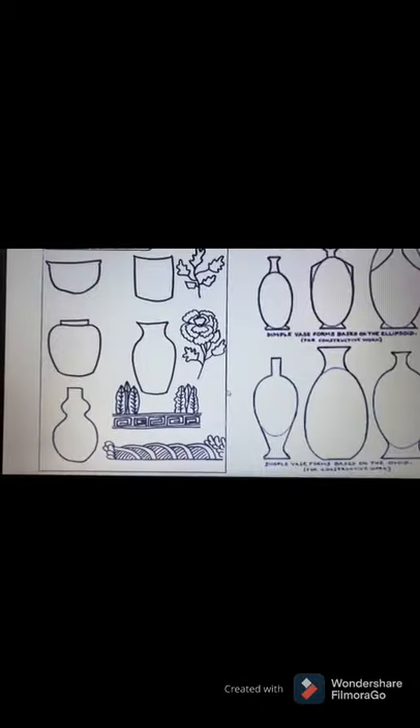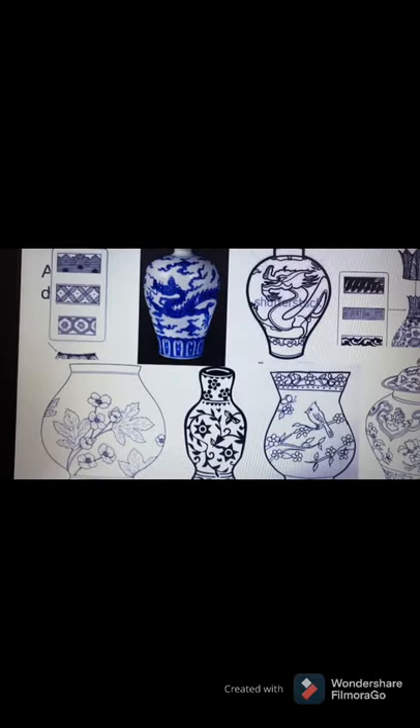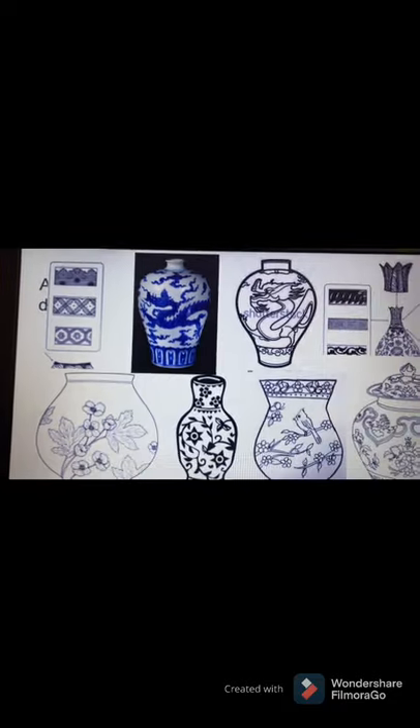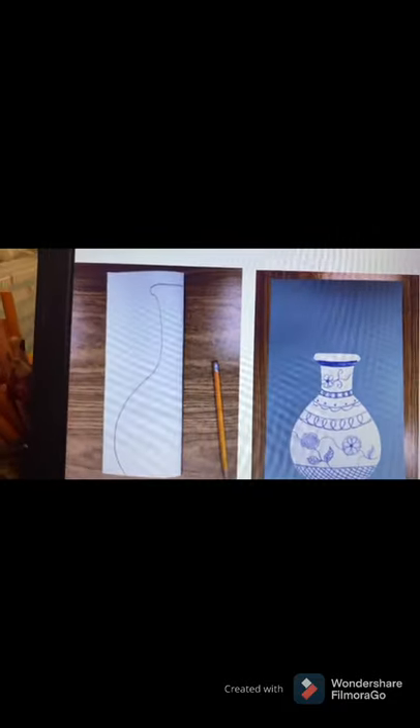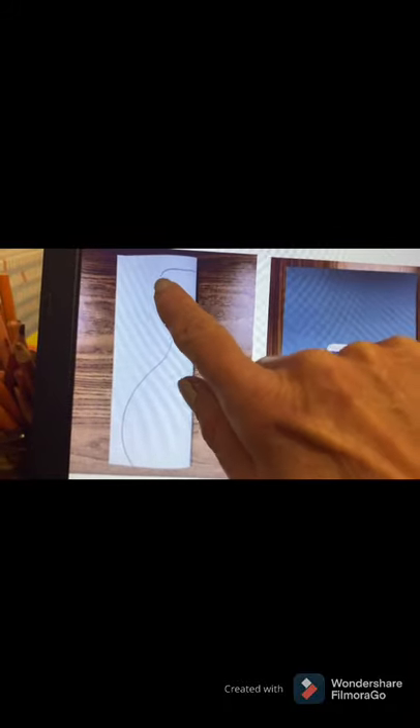So boys and girls, your job is going to be to design a vase. It doesn't matter what shape your vase is going to take — it's up to you. We are going to fill it with some pattern and some nature. You can even put a Chinese dragon in there if you want — some of those vases had Chinese dragons. There are some patterns that are typical to our Ming vases for your tops and bottoms. First thing you're going to do is take one piece of paper, fold it in half, and from the fold you're going to draw your vase, whatever shape you'd like. While it's still folded, cut along that line, and then open it up.